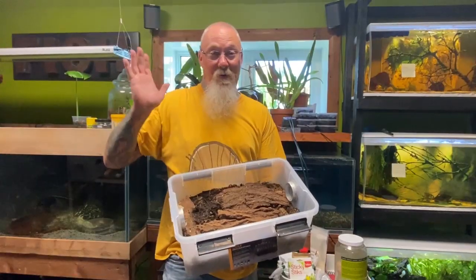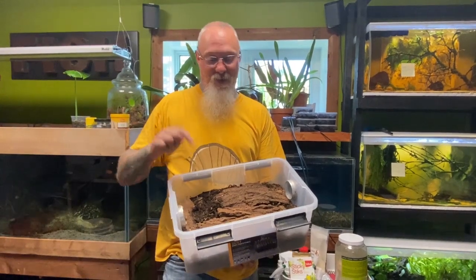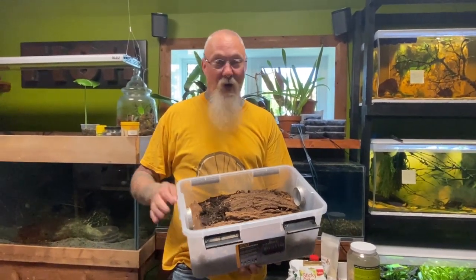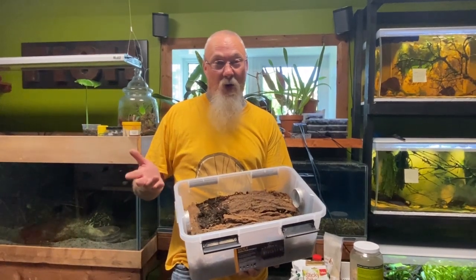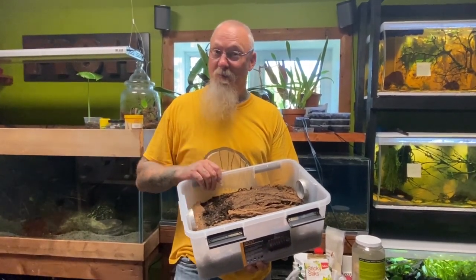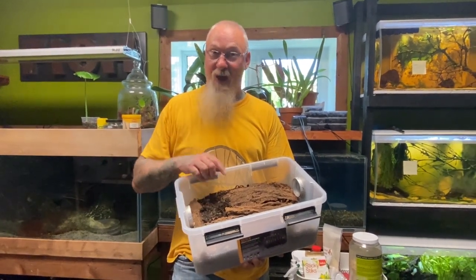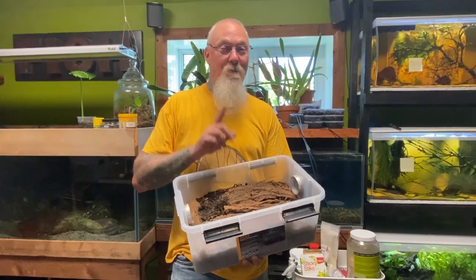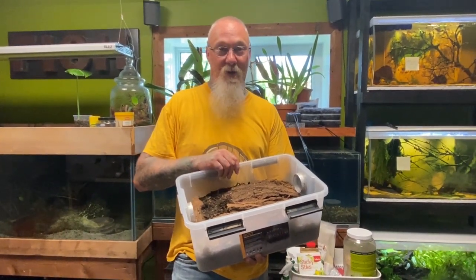Hey everyone, welcome back. Today we got to reset some of these isopod bins. Some of these should have been done months ago. Most of them can last about six months, some can go up to about a year with adding some new leaf litter components, but some of them I just haven't had a chance. So today we're taking care of some isopod bins and we're going to talk a little bit more in detail about my substrate mix.